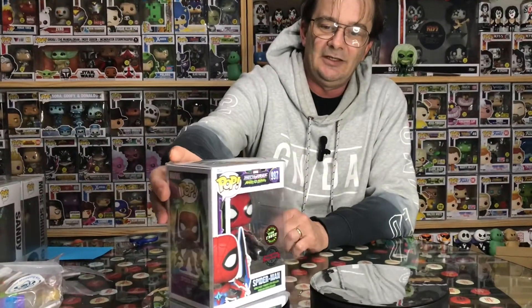Just wanted to grab your attention today — a couple of things that came in the mail. The new Mech Strike Spider-Man glow-in-the-dark chase. I think it looks pretty cool.